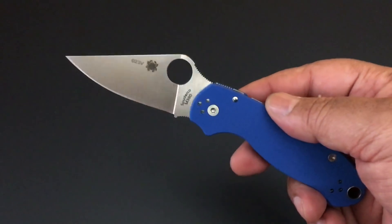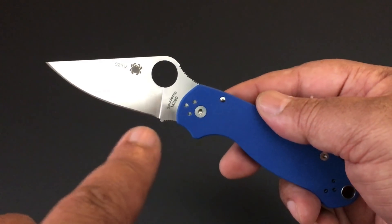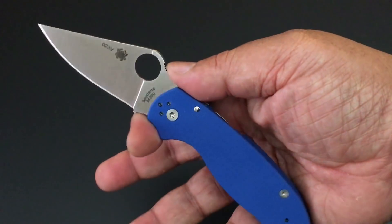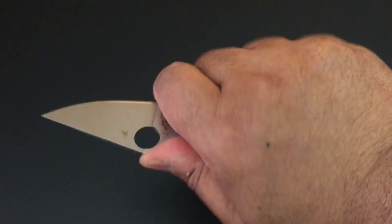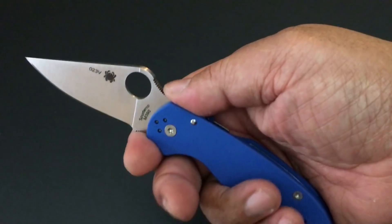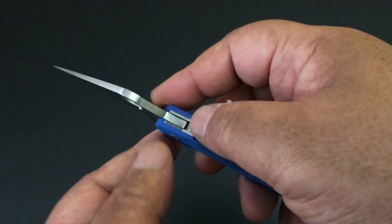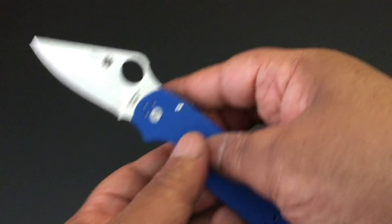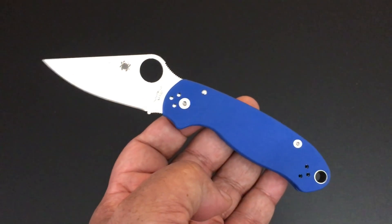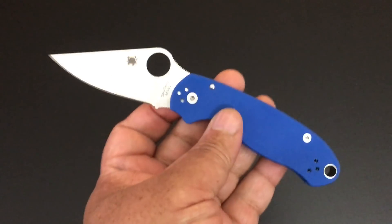3-inch blade, about 2.75 inches of it is edge. It has that Spyderco 40-60 choil — usually it's 50-50, but this is a 40-60 choil. 40% of this forward choil is blade, and the other portion is handle. The blade part has jimping underneath to help with traction, and you have jimping right there as well. 3 inches, the total size is just 7.3 inches. It's a nice, smaller knife that only weighs 3 ounces.